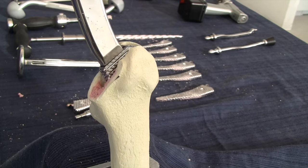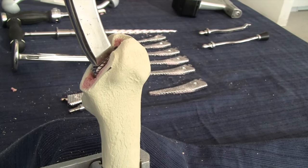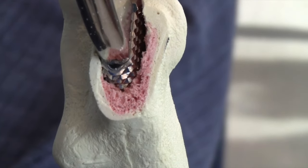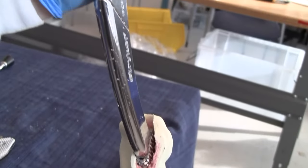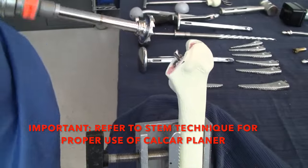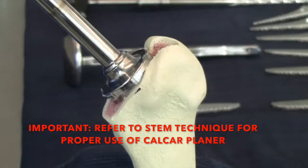Three indications that help confirm the proper size has been achieved include: a change of pitch between mallet blows, increased resistance of forward advancement of the broach, and using the broach handle to confirm rotational stability as demonstrated in this clip. Warning: failure to operate the calcar planer in accordance with the specific instructions found in the surgical technique may result in damage to the femur.